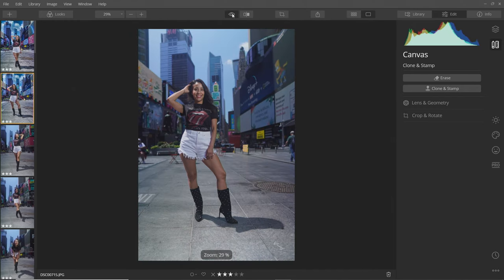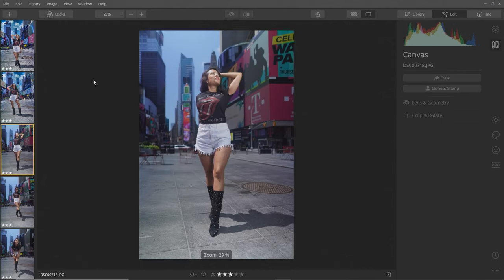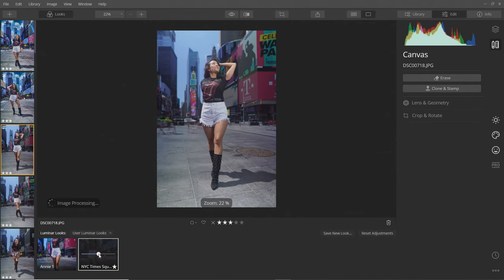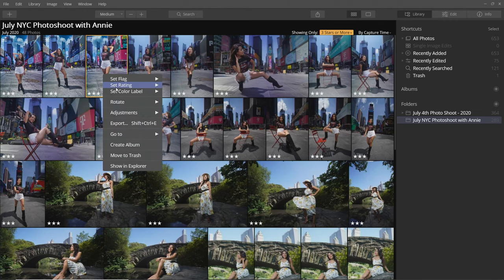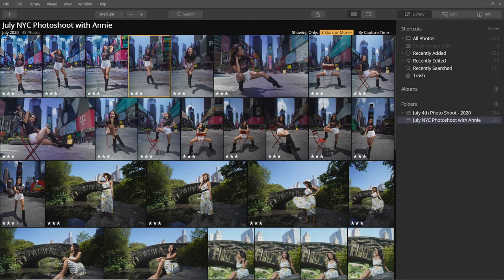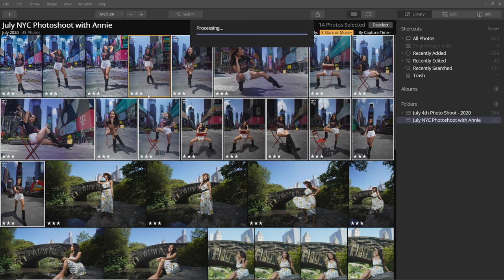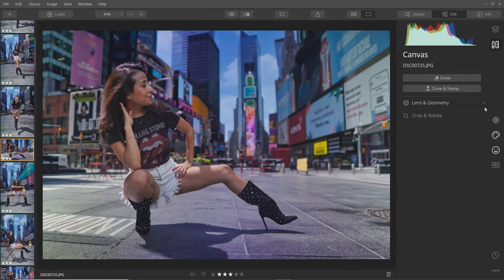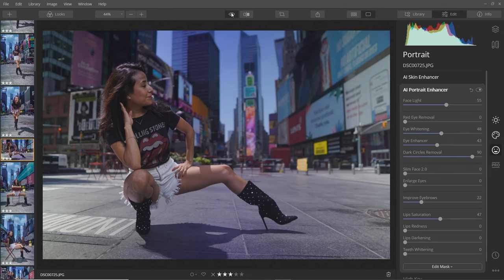We can quickly compare before and after — the people are gone and our color grading is done. I'm going to apply that same look to the next photo — you can also apply it to all the photos at once by going to Adjustments, Copy Adjustments, selecting all the photos, and then Paste Adjustments. For this one I might further adjust the portrait enhancer and add a bit more light to her face — you can see it makes it brighter. Before and after — looks great.